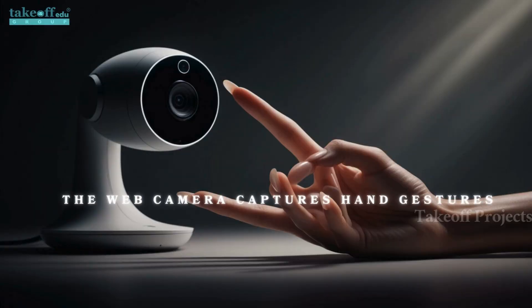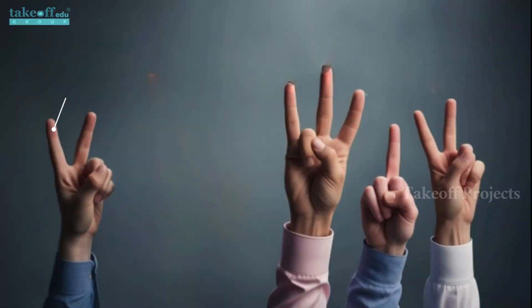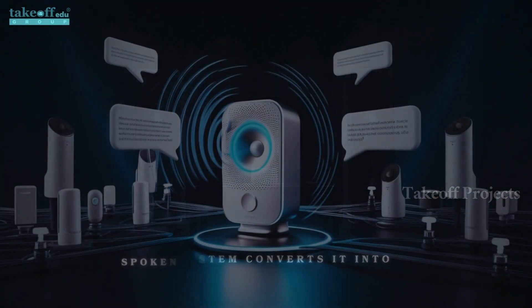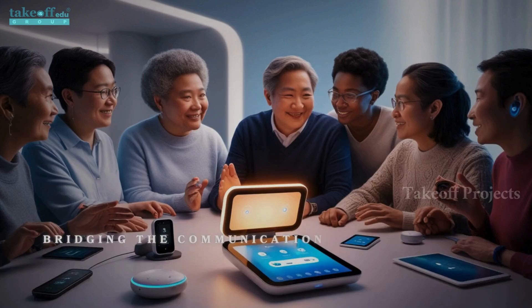The web camera captures hand gestures, recognizing different finger positions to interpret specific signs. For example, two fingers up with the remaining fingers down means 'I need to listen to music,' and thumb, index, and middle finger up with remaining fingers down means 'I need a book.' Once a gesture is recognized, the system converts it into spoken words, which the speaker announces, bridging the communication gap.